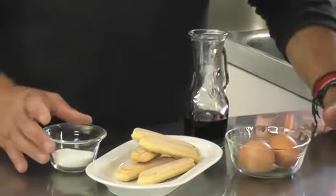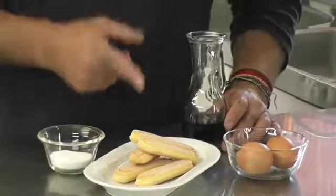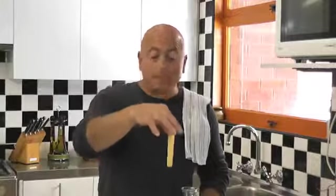Zabaione is an Italian eggnog, I believe — the eggnog type side of it. It's a very simple recipe with next to no ingredients: just sugar, egg yolks, and marsala. The savoiardi, or ladyfinger biscuits, are something to enjoy the Zabaione with, and also a way of showing that it's a good one, because the biscuit should stand up on its own in the middle of it.